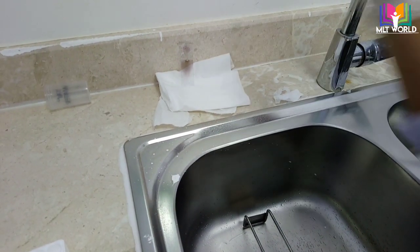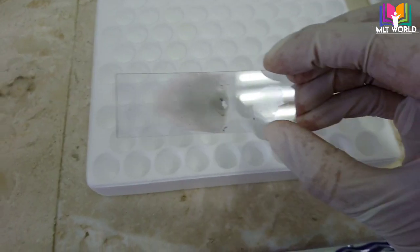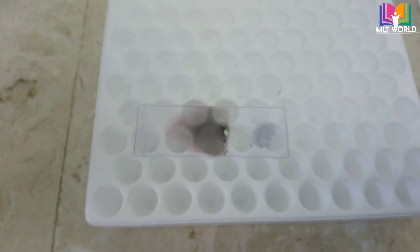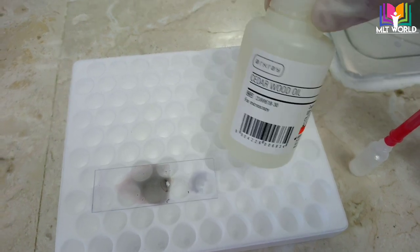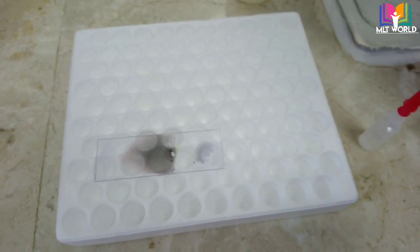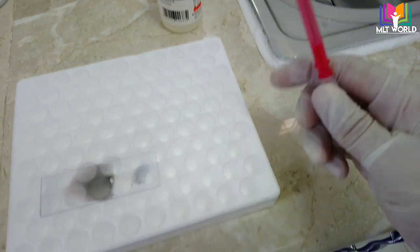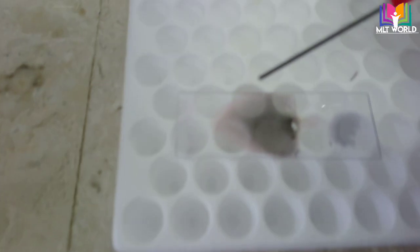When the slide is dry it is ready to read under the microscope. We read the blood smear using the 100x oil immersion lens. For that we will use cedar wood oil, which you can transfer into any small bottle with a dropper — this is an RPR bottle.